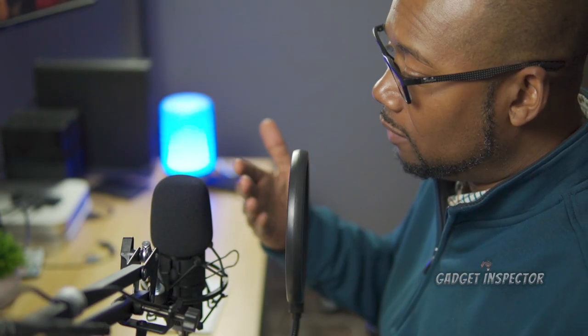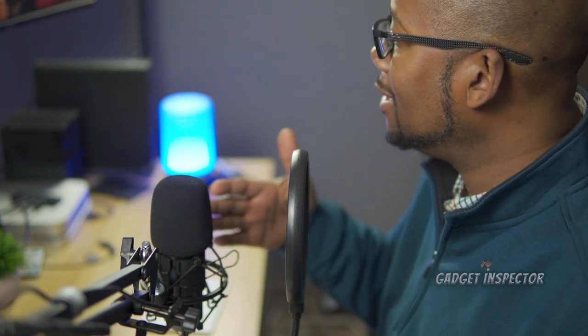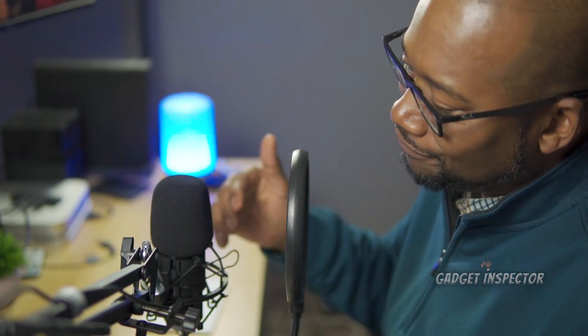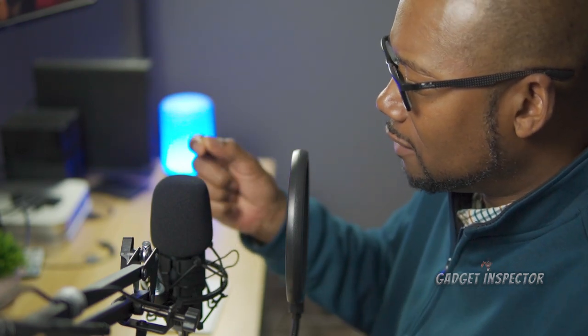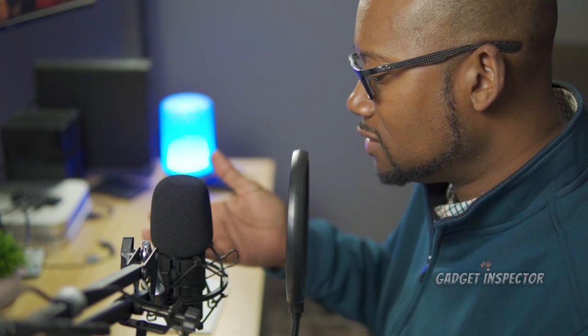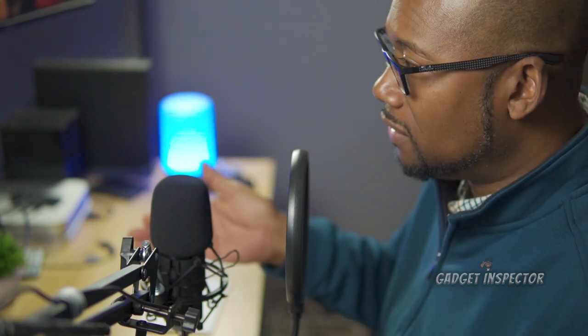Let me jump in here with a quick parenthetical insertion. I want to talk about a couple of things that are not included on this mic that I think would be good features. One of them is the lack of a headphone jack — so you can't monitor the audio from the mic directly. There are some other ways you can go about it with your PC or Mac setup, but with a kit like this it would be good to see some type of headphone jack. In addition to that, maybe some type of gain control as well, and neither exists on this microphone. But like I said in the opening, this is a really good mic, and those couple of things don't really take away from it that much.